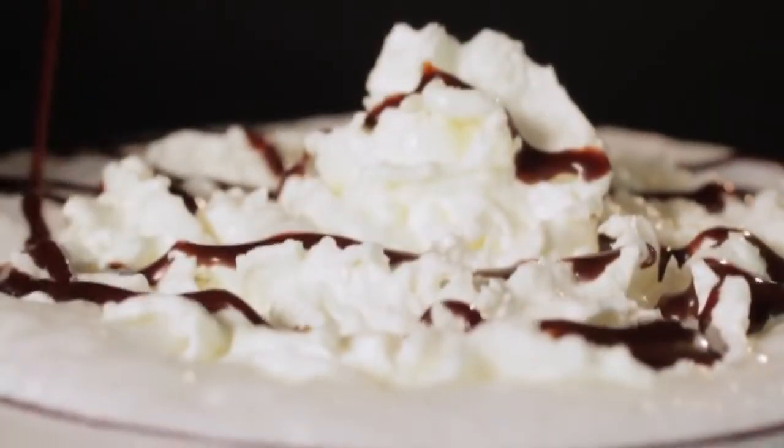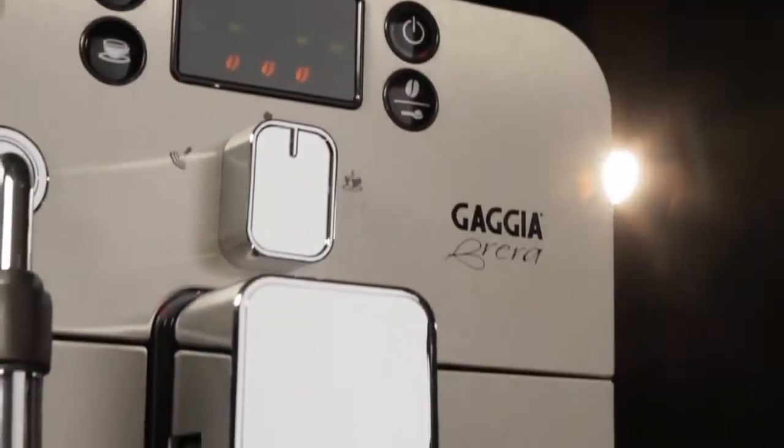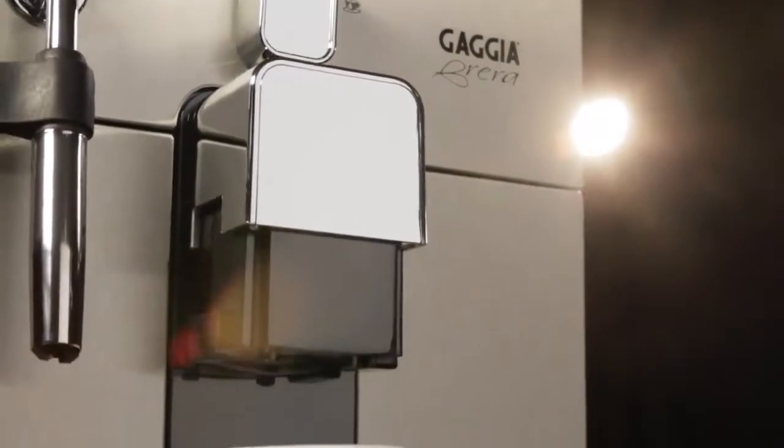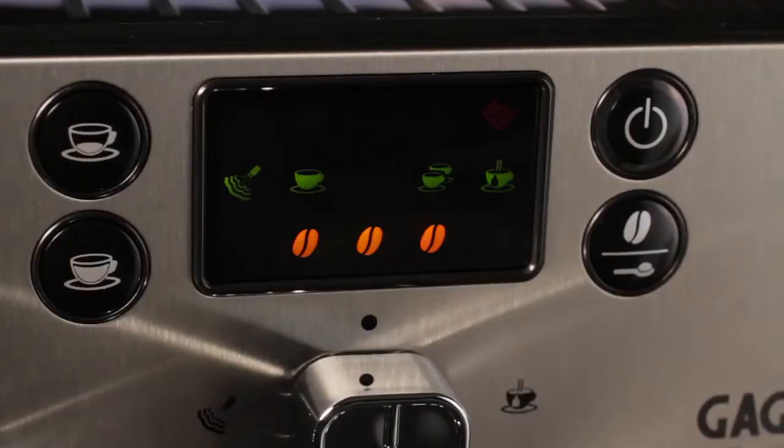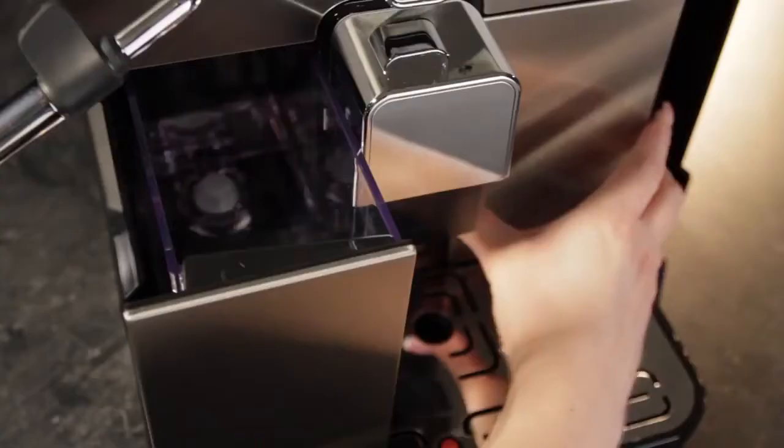Sometimes when I'm running out the door, I just don't have time to clean, and that's where the self-rinse cycle is great, and so is the standby mode, in case I forget. And when the machine really needs you for something, it's got alerts to let you know, so even then I'm covered.